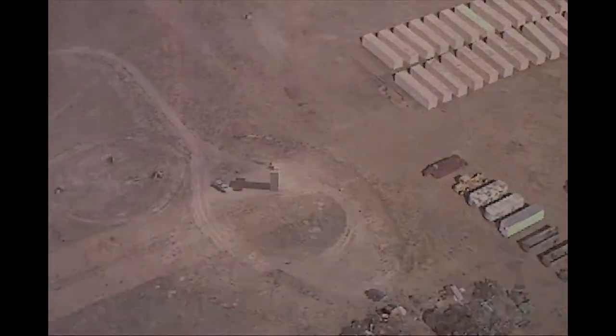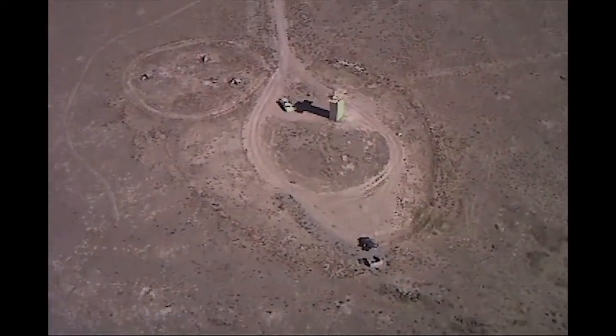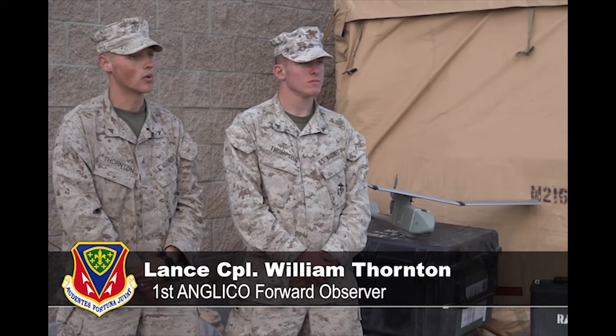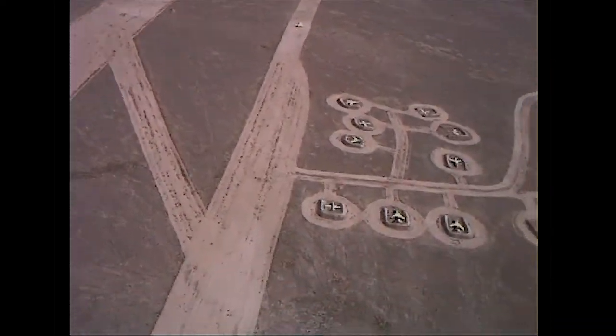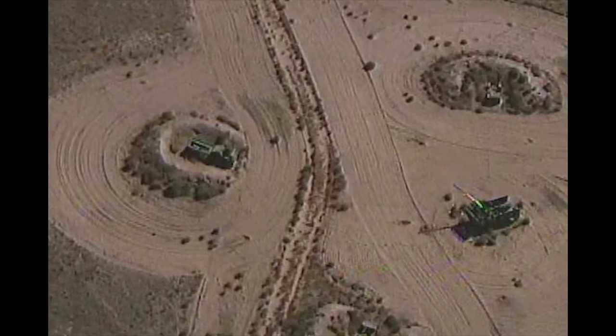It is very useful here for the training at Mountain Roundup. We don't have to all go out there — we're not just looking at a map, we can actually physically see what's going on in real time. It can go out to either 5k or 10k depending on which antenna you're using, and it has an average battery life of about one hour.